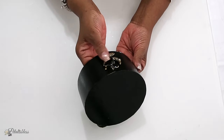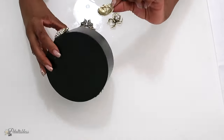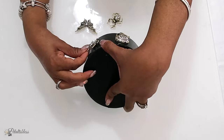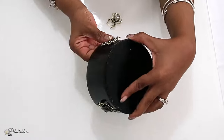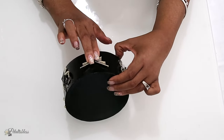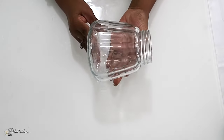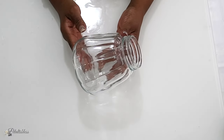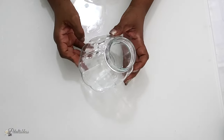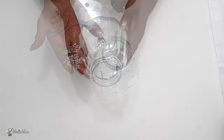Now we have our pumpkin vase from the Dollar Tree — I love these, it looks so nice in the shape of a little pumpkin. Now we're just going to add some more of our Beautiful Bling onto our vase.